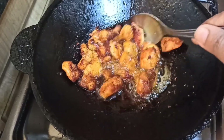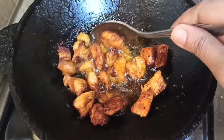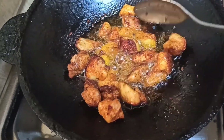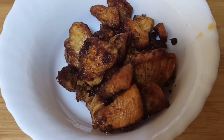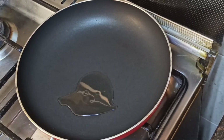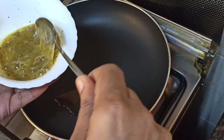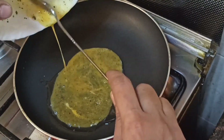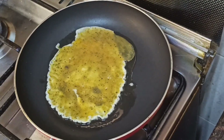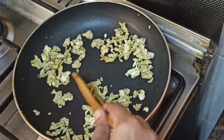We have 3 steps to do this. The last step is very easy to mix. Now we are going to add a little bit of oil. Let's cook the chicken in the pan for the fried rice.